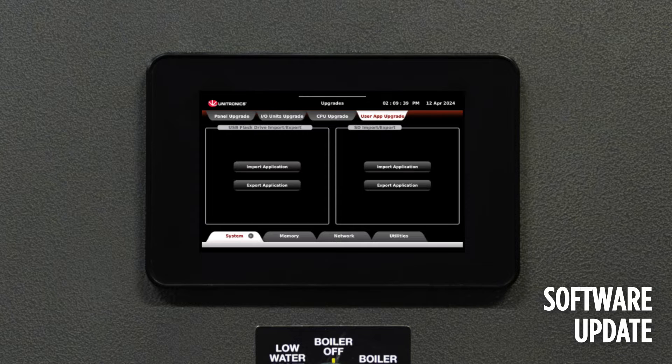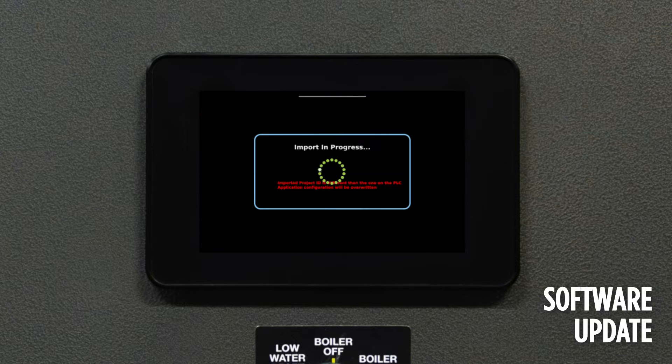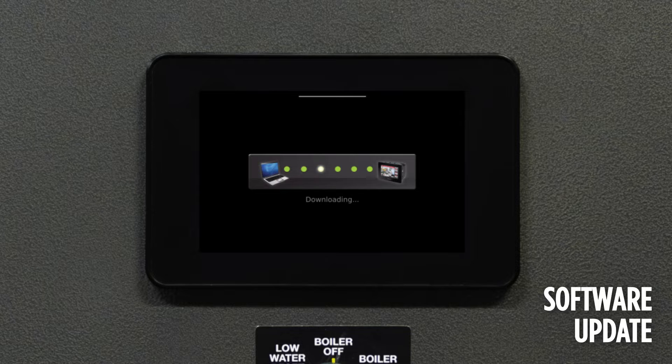To start, check and update the firmware if necessary by selecting Update Firmware. If the firmware is up to date, move over to the User App Upgrade and select Import Application. It will give a warning message about the import — go ahead and select Import. It typically takes about five minutes for the update to complete, but can take as long as 20 minutes.